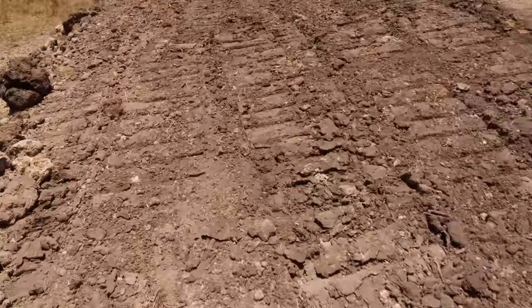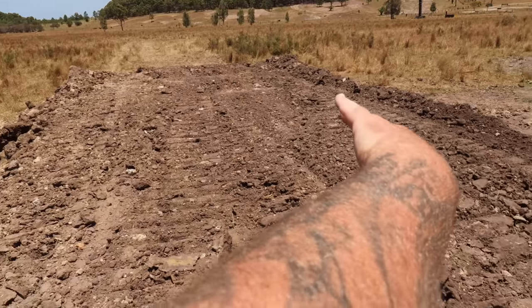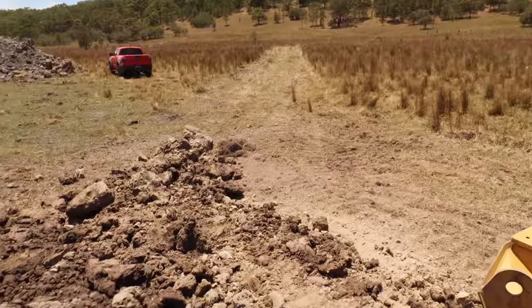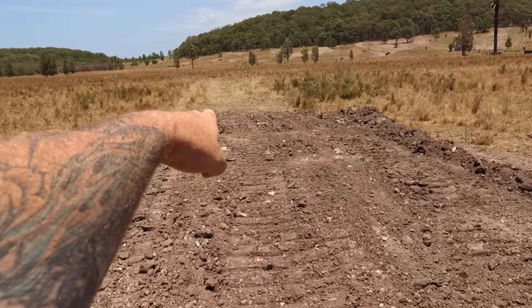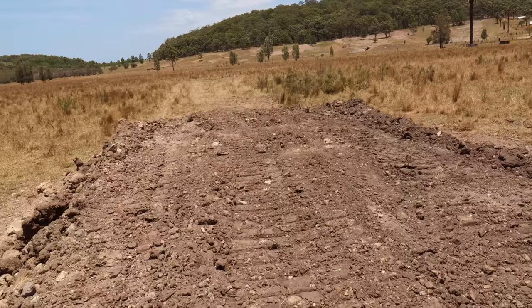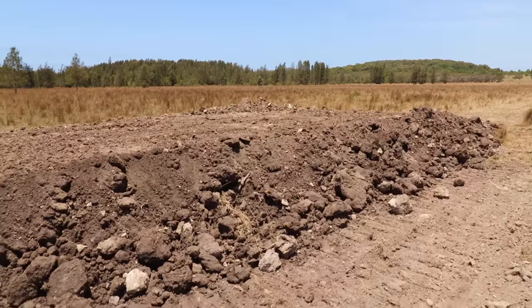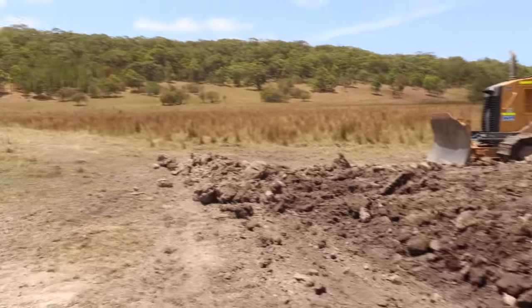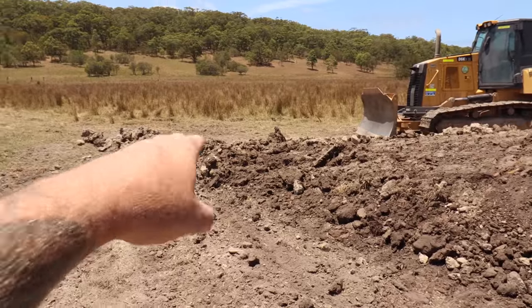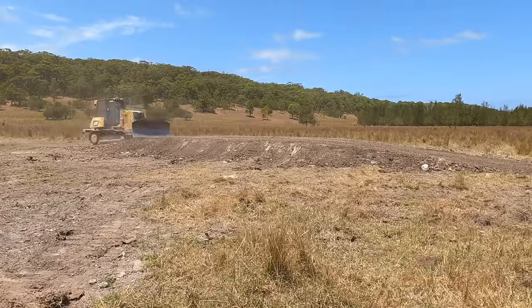It's a nice, gradual takeoff. Going to clean up all the sides, start packing them in, and then we'll finish the run-in just here. Going to taper that lander right out the back there so we have plenty of landing room for the Raptor. Not the best dirt to work with, but it's the most cost-effective dirt I had to make this video. So I'm going to push some of this dry, looser dirt back in and start shaping the takeoff.